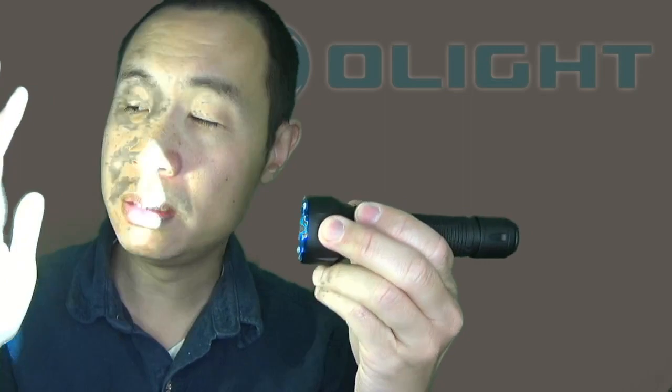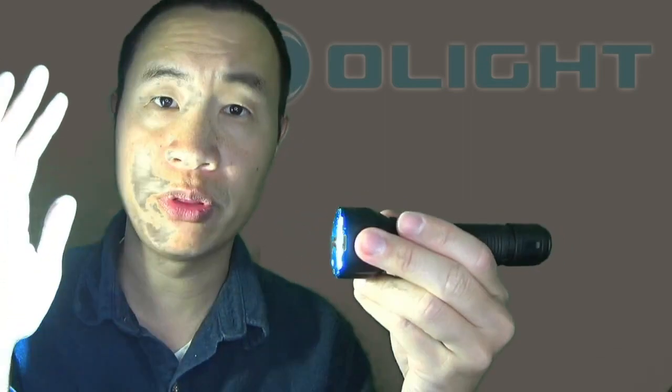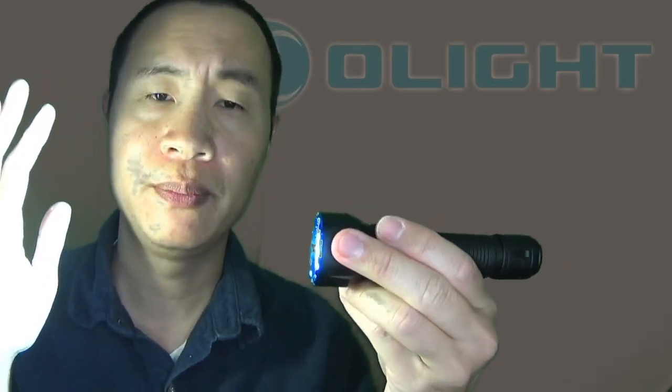High is 650 lumens. To get to turbo, you have to double click — this is turbo at 1,350 lumens. To get to strobe, you have to triple click on the side switch.